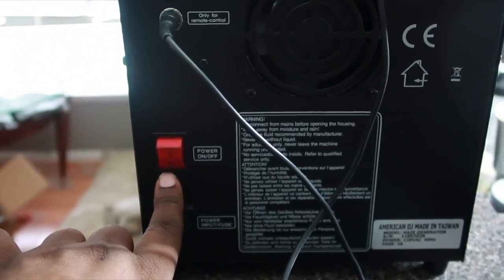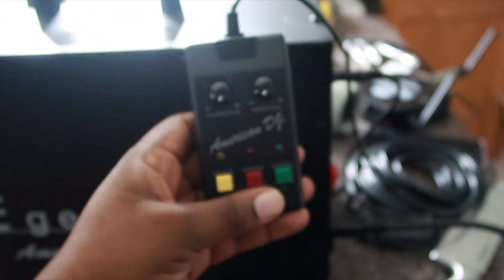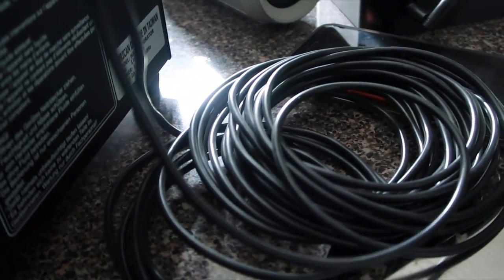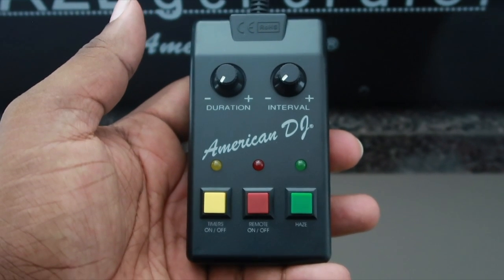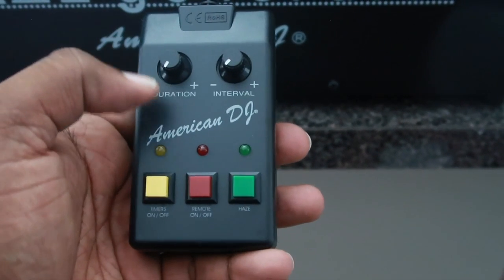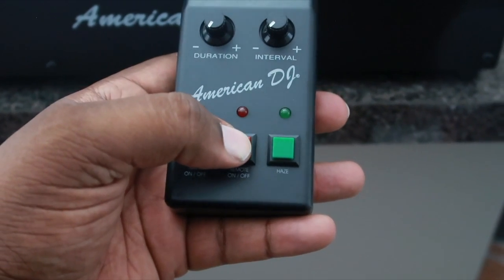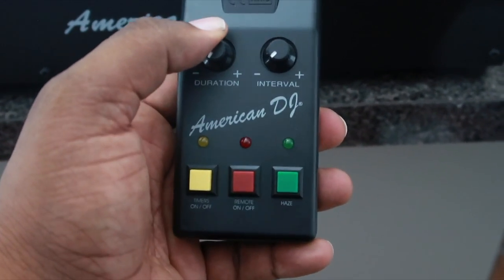Looking at the dynamics of the unit, you'll see the on/off switch on the back, your power input for the power cord, and your remote control input. One great thing is that the remote is magnetic, so you can just attach it right to the unit if you want, or use the slack on the cord to run it over to your setup. You've got your button and a knob that controls the duration of how long the haze comes out, plus a timer and interval button. You can set the timer so haze comes out when you want, or use the remote to control it manually with continuous haze at your own will — though you still need to control the output level.